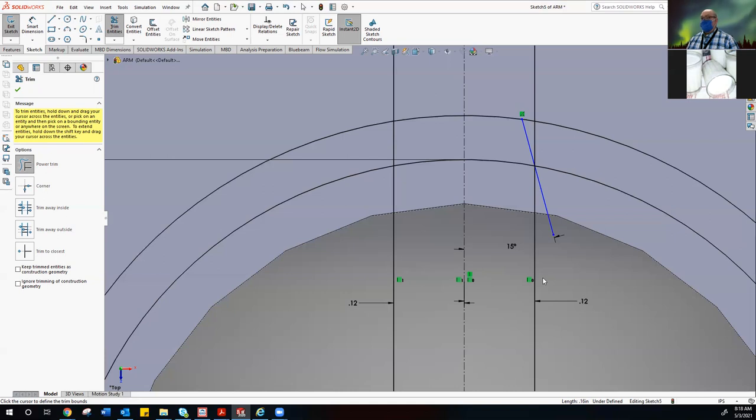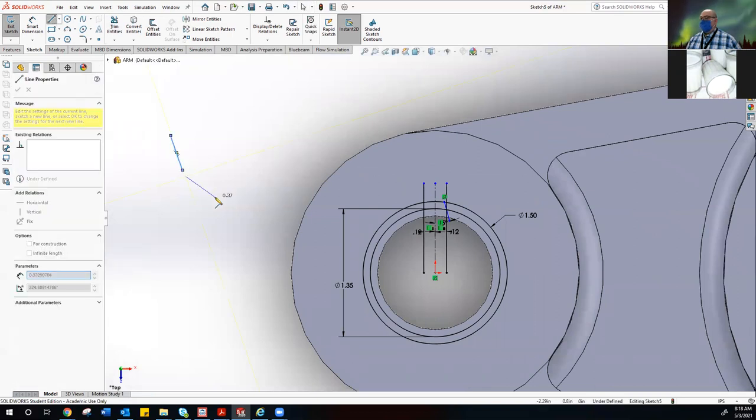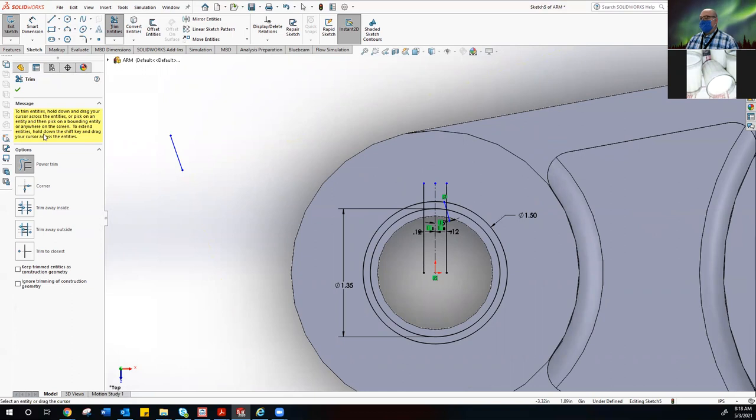When you do trim entities with Power Trim, put your cursor on the line, hold the left mouse button down, and stretch or pull — smaller, larger, bottom, top. You're just moving the endpoints. You have to keep the mouse button held down to adjust it. If you just click, nothing will happen. Hold that mouse button down — that's what Power Trim does.